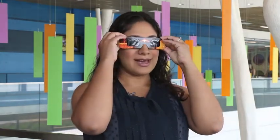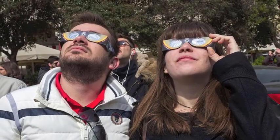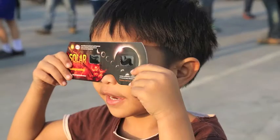If you look through these glasses — we have a pair here — I can't see anything with them on. And that's really important, because these glasses should filter out 99.99% of the sun's rays. The only thing you should be able to see through them is the eclipse itself. You want to put them on before you look up at the eclipse, and then take them off after you're done. There should be no period of time that you're looking directly at the eclipse without the glasses on.